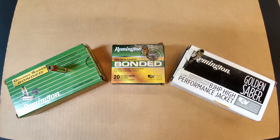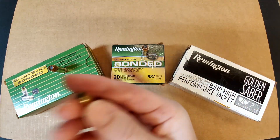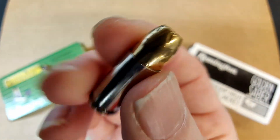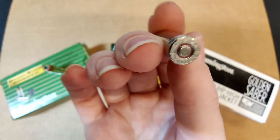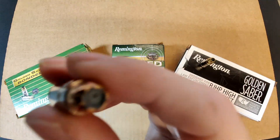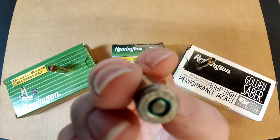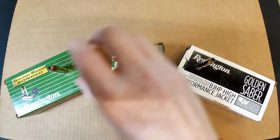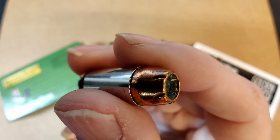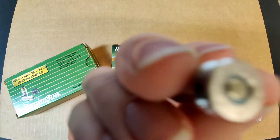As you guys can see today, we are doing Golden Sabers. We have our 9mm, .357 SIG, and .40 Smith & Wesson. And you can see each one of them is actually sealed too, which is really cool. They're actually a little different too. These are all bonded, okay? So these aren't the old ones. Hopefully we get some neat stuff — I like these.